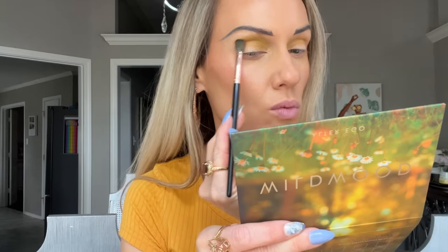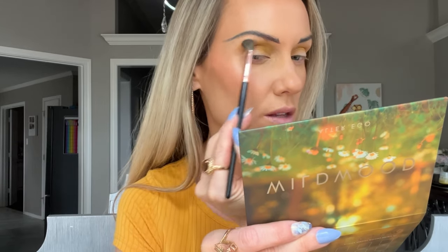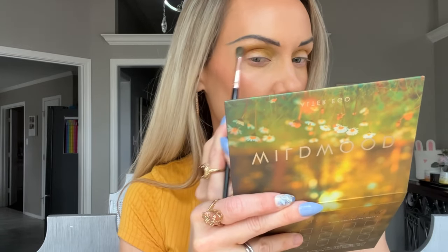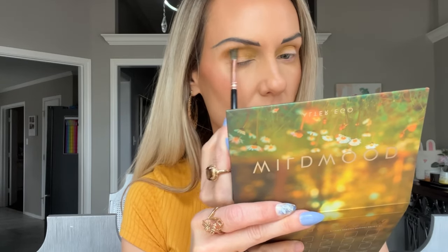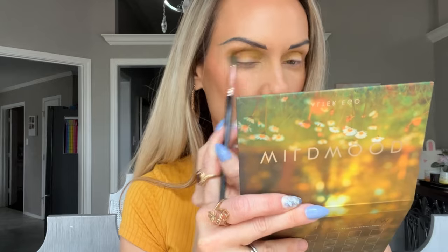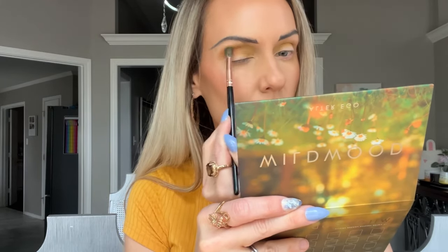Next I'm going to go in with Citrus — it's kind of warm orangey. Ooh, I like that. There's such an ease with this regular matte in here that I just prefer. I love these two shades together, I think it's so pretty.